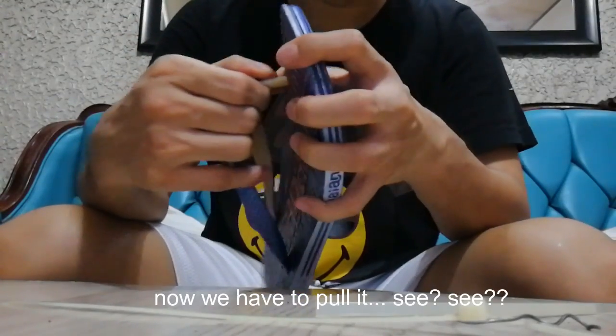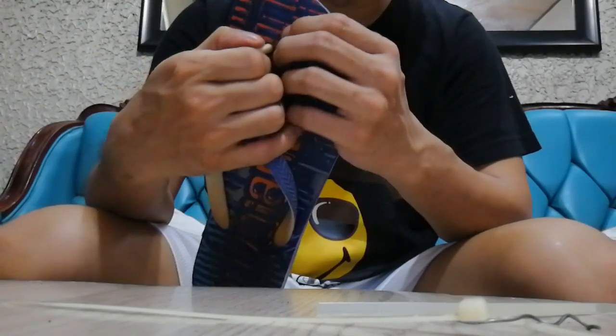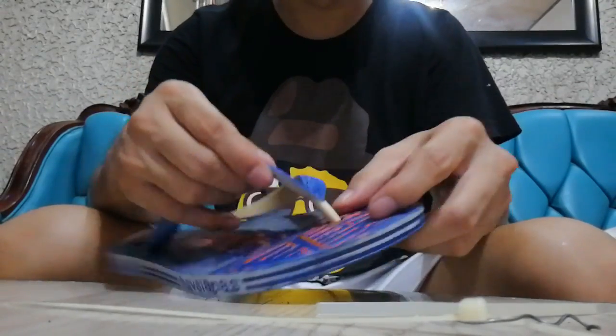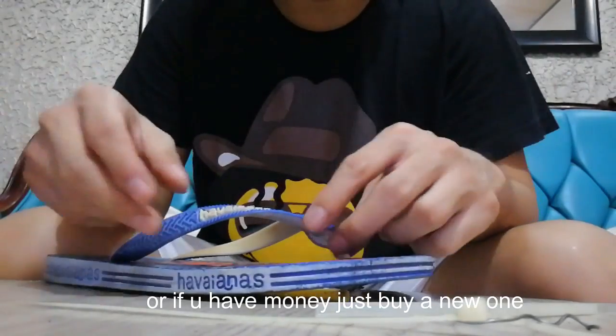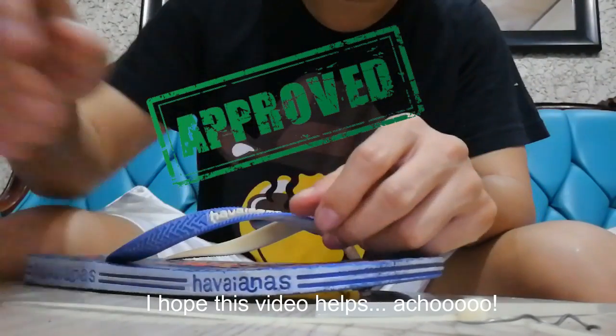Now you have to pull it — see, see, it's ready! Or if you have money, you can just buy another one. Okay, I hope I can help. Bye!